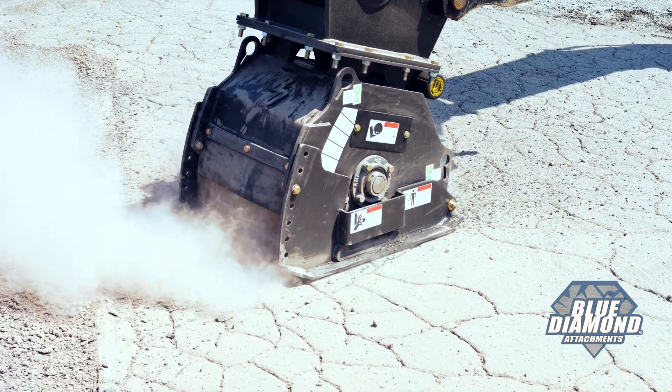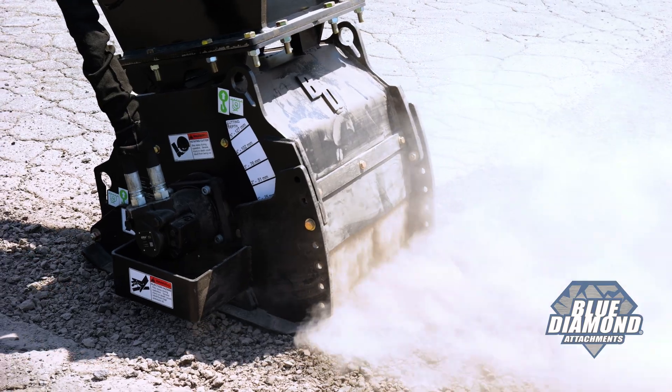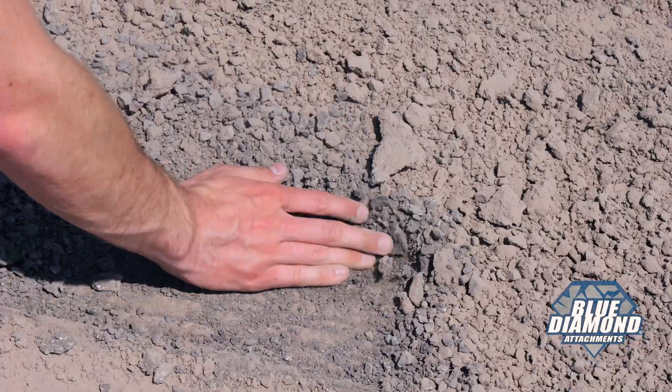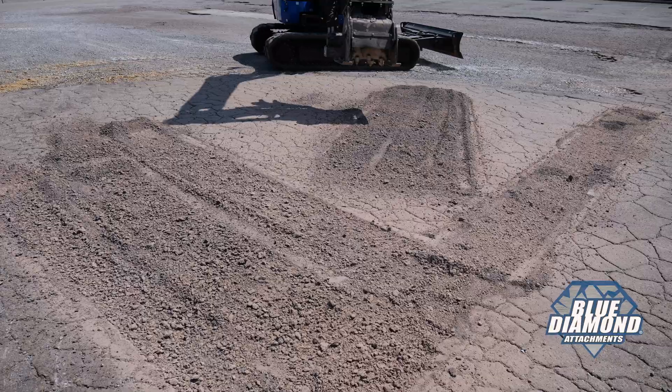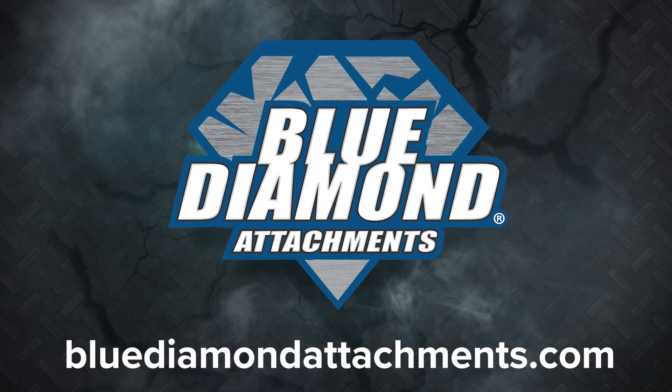And if the standard drum configuration isn't what you need, Blue Diamond offers a fine cut option with more teeth for precision work. Check out the full line of Blue Diamond's asphalt and concrete attachments at BlueDiamondAttachments.com.